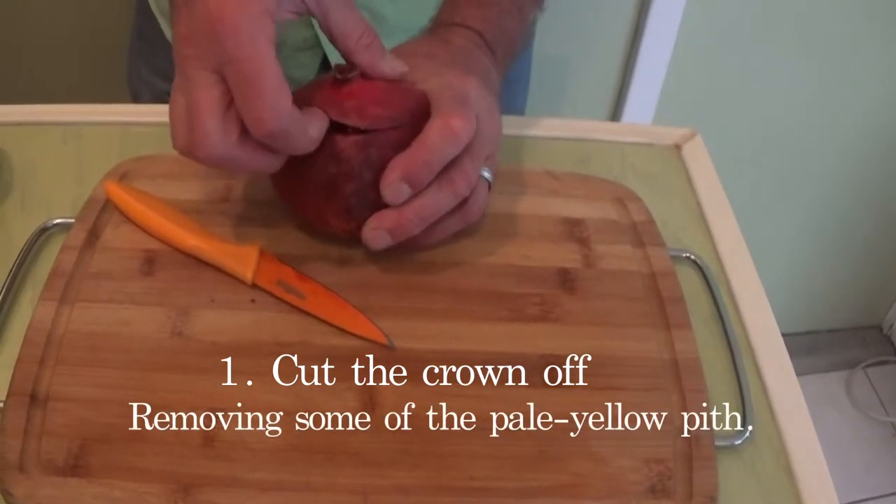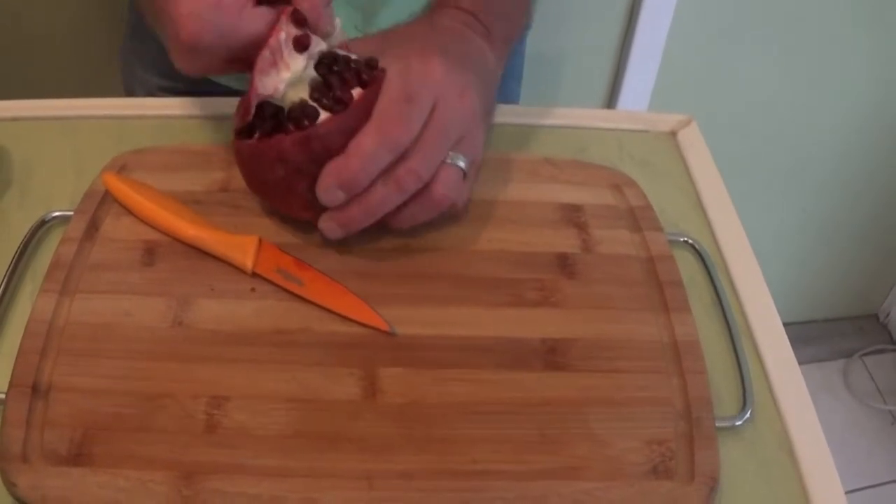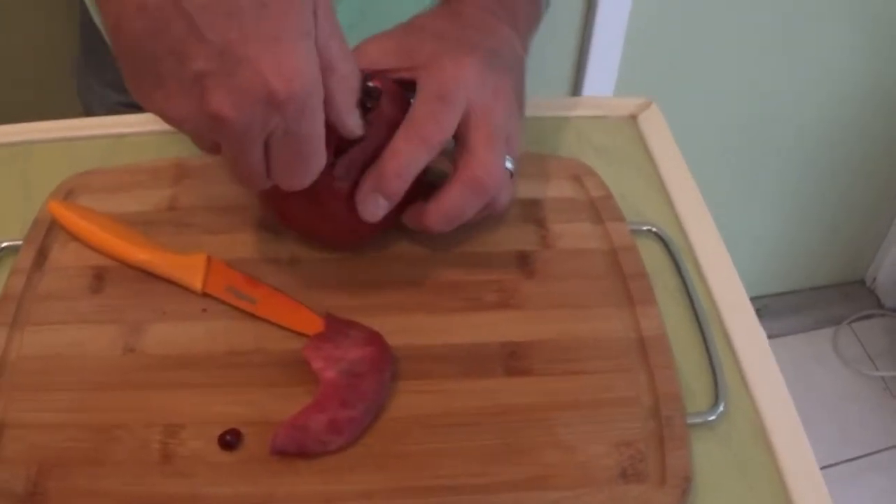What's our first time doing a pomegranate? So far so good. Oh, that looks perfectly ripe and everything.